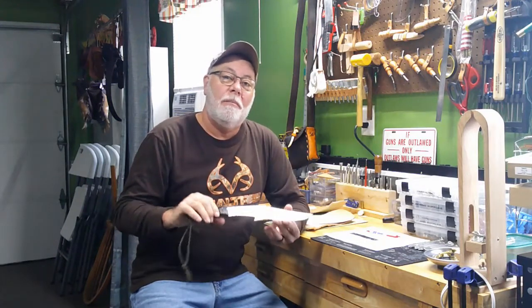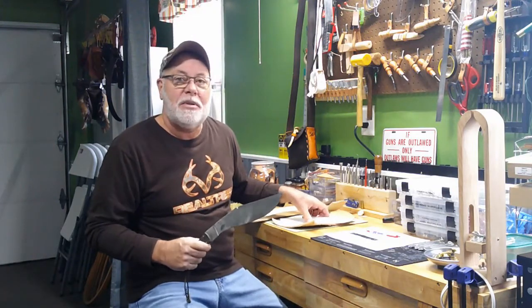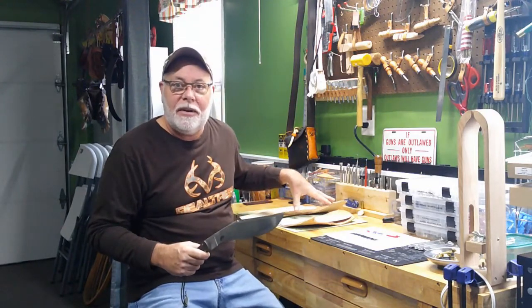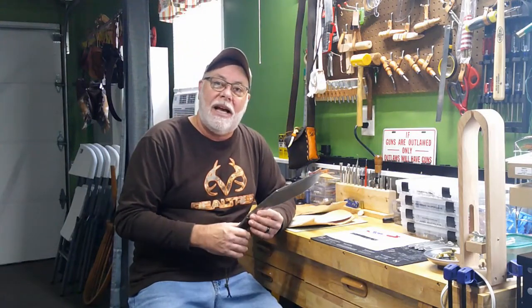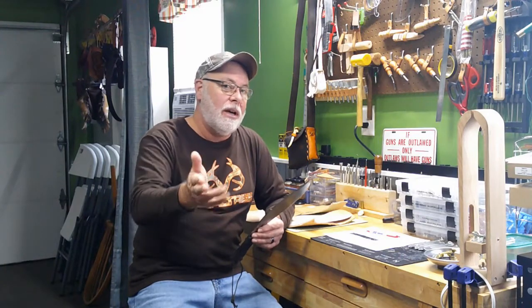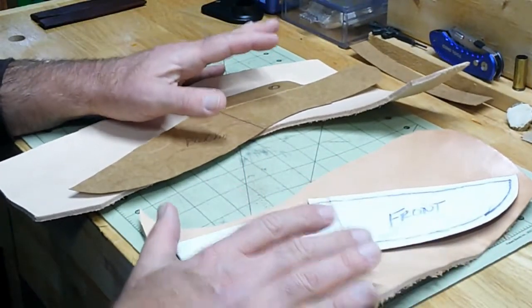Jack Spade back here with you at Noon Leatherworks for another leather adventure. Today on this episode we're going to continue making the kukri knife sheath. On the last episode we made our patterns, and I've got some scrap pieces of leather for the front and for the back. We'll go ahead and trace those out, cut them, and see how far along we get today.